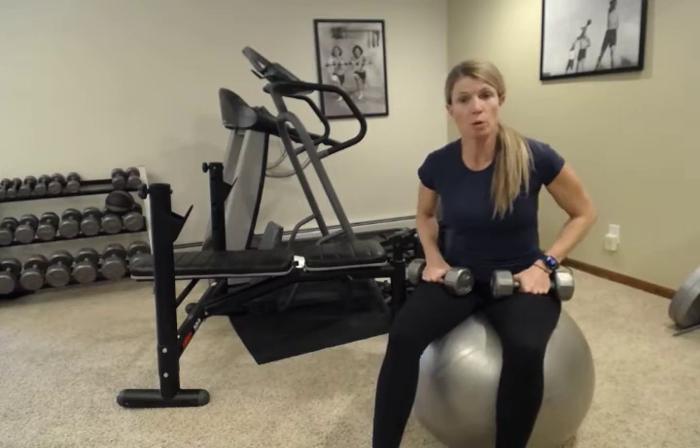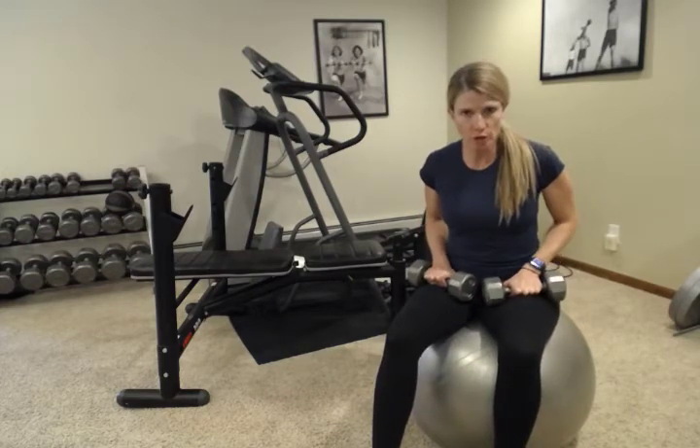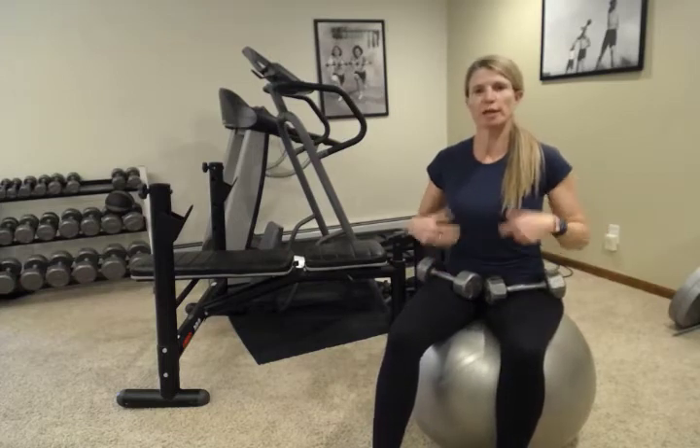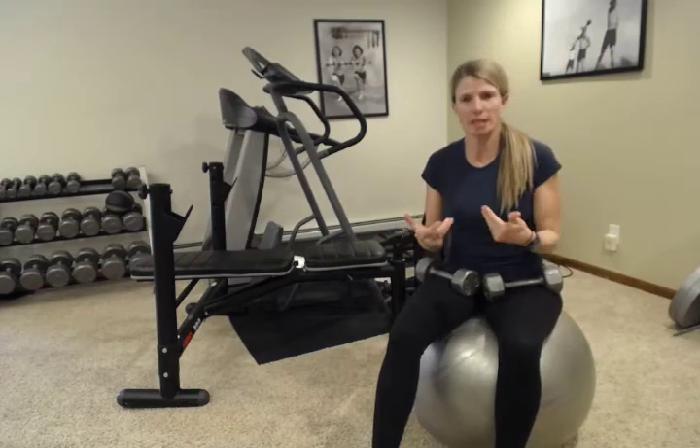Remember to always come into these workouts warmed up and ready to move — five to ten minutes of a cardio workout. You can do more, but at least do that so you can get your muscles warmed up, your heart rate up, and your mind in the space ready to move.